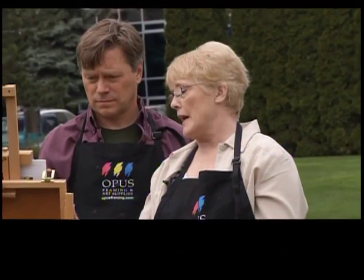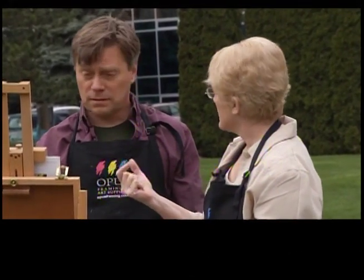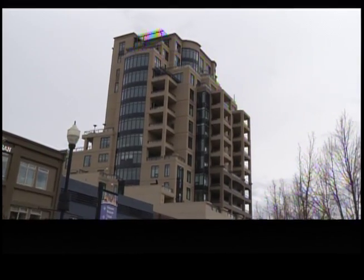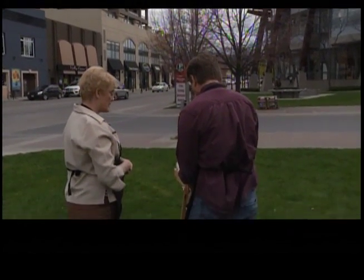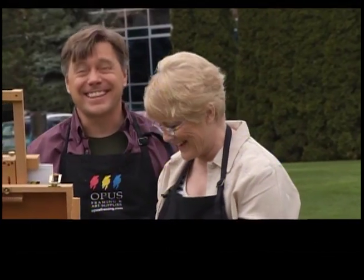By the time we've done that, this is pretty much dry, so that's great. We can now think about the different ins and outs of that building — making some of them darker and some of them lighter. It's got a lot of facets, that thing.